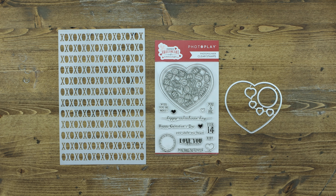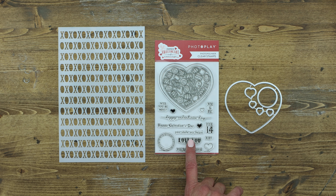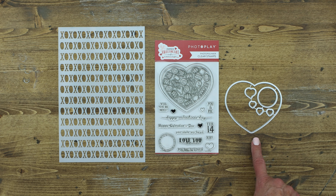In this collection, you'll also find the 6x8 XOXO stencil, as well as the 4x6 stamp set, which includes this awesome candy box and lots of fun sayings. And of course, you can also pick up the coordinating die that is sold separately.